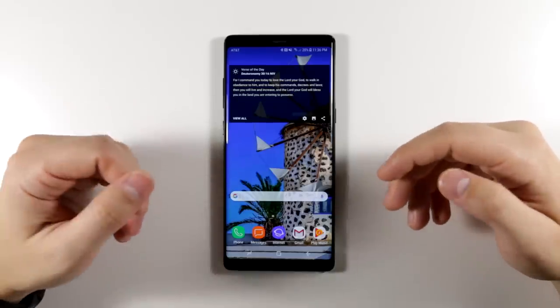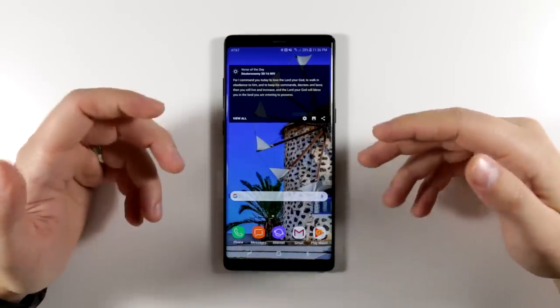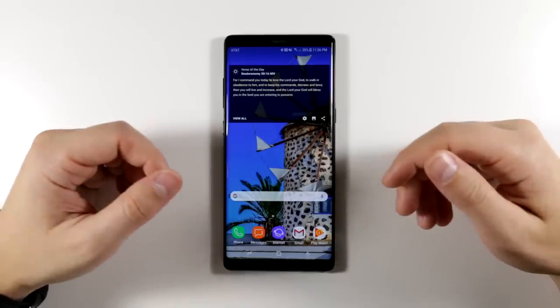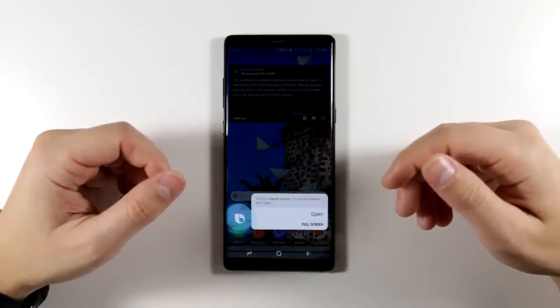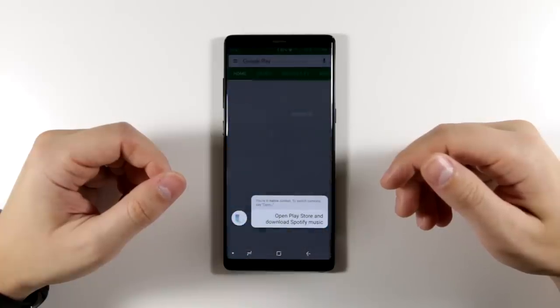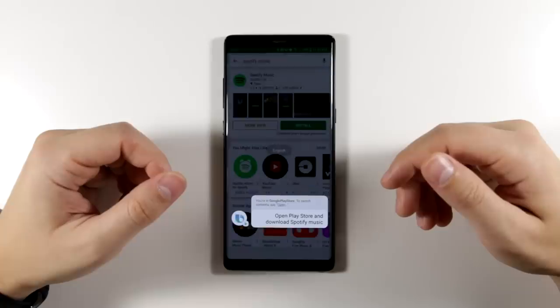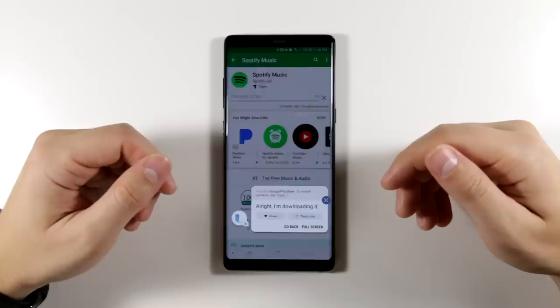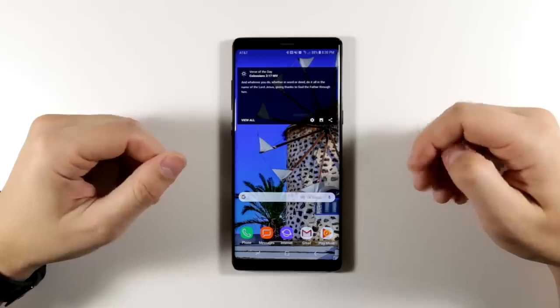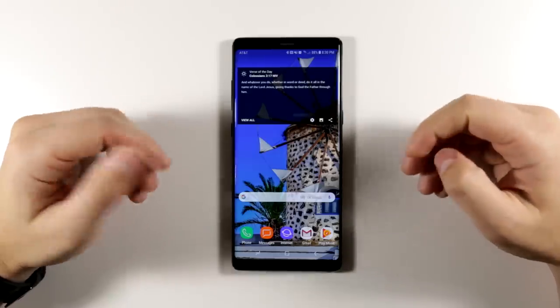A surprisingly useful feature that I've actually used a lot is using Bixby to download apps from the app store. Just say 'Hi Bixby, open Play Store and download Spotify Music.' Bixby responds: 'I'm downloading it.' And there you have it — automatically downloading.